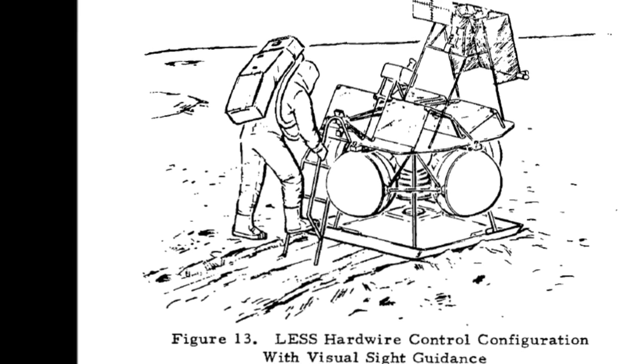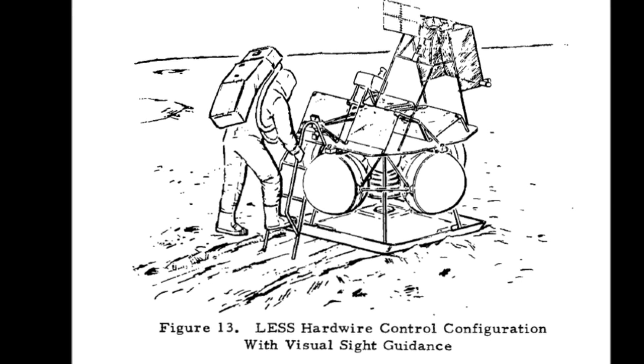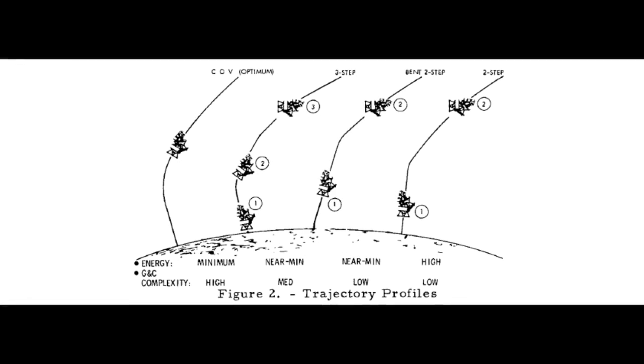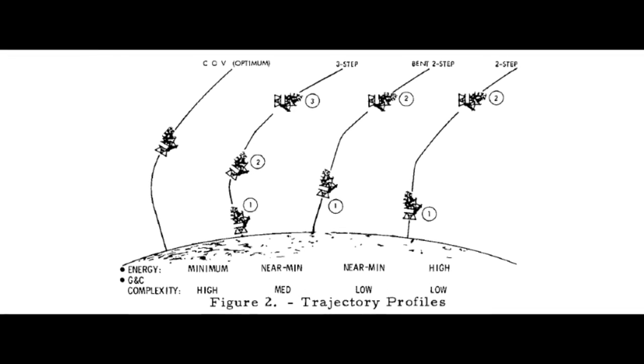After which the pilots would detach their suits from the life support system of the Lunar Module and launch. From that point, they would have four hours to rendezvous with the command module orbiting the moon, because that's how long the air supplies on the suits would last.